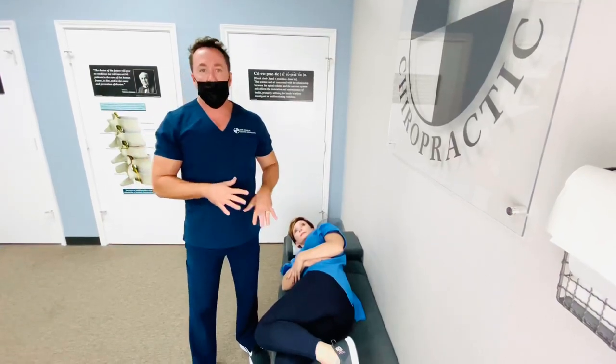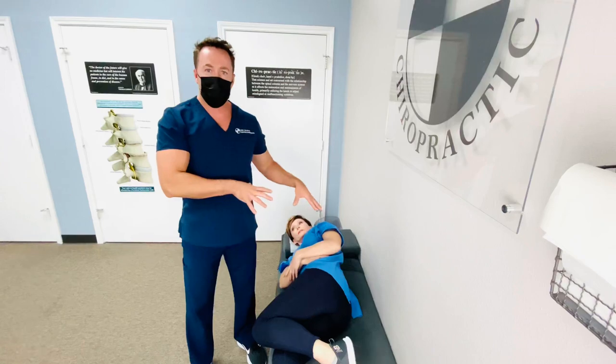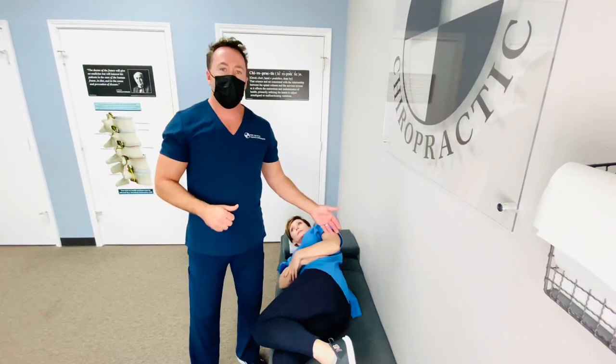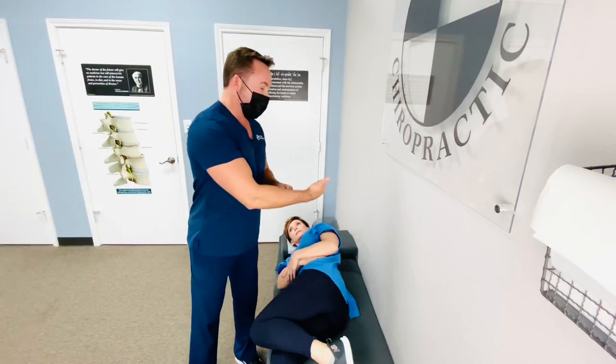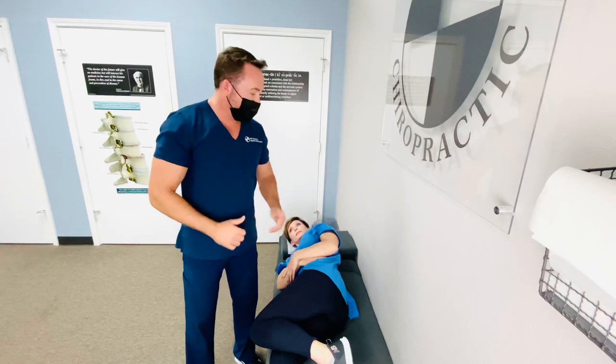I have already examined this patient and we have a video on the exam as well, so you can see exactly how we find these subluxations. I've identified that she's got a fifth lumbar that's listing PL, meaning it's gone backwards and it's rotated to the left. So I'm going to correct it by hand on the pelvic bench.